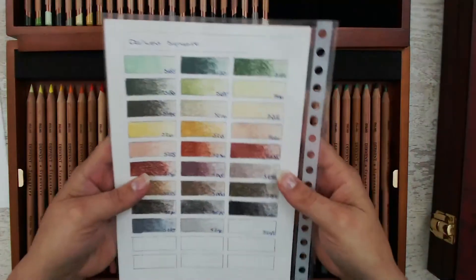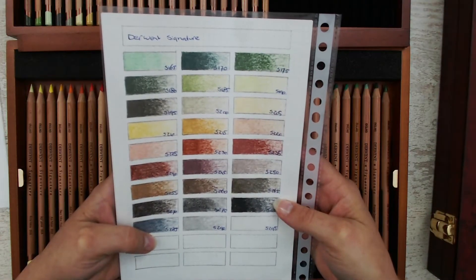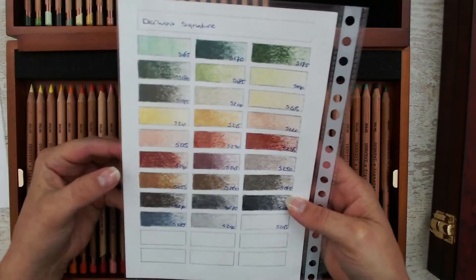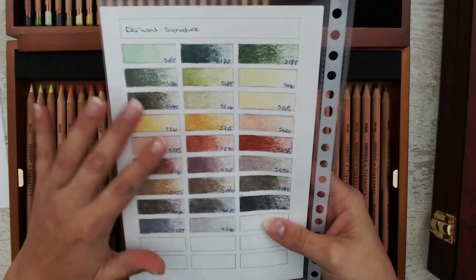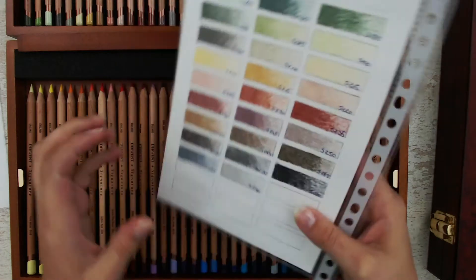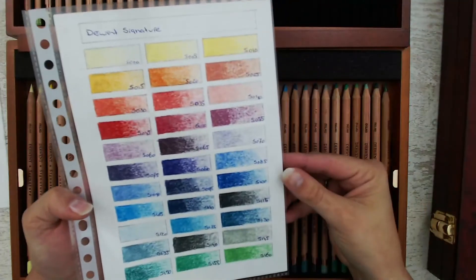But take a look at all those colors! When I first looked at this side of my swatch card, it reminded me of the Derwent Drawing pencils we have now — the very muted colors. And this side is bright. It's just beautiful, stunning colors.